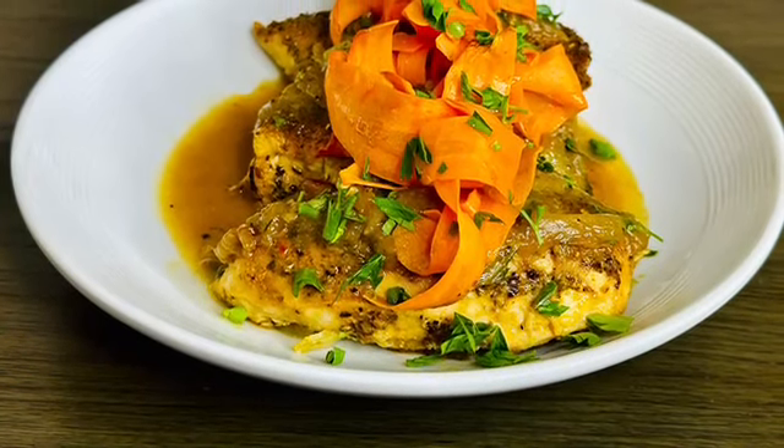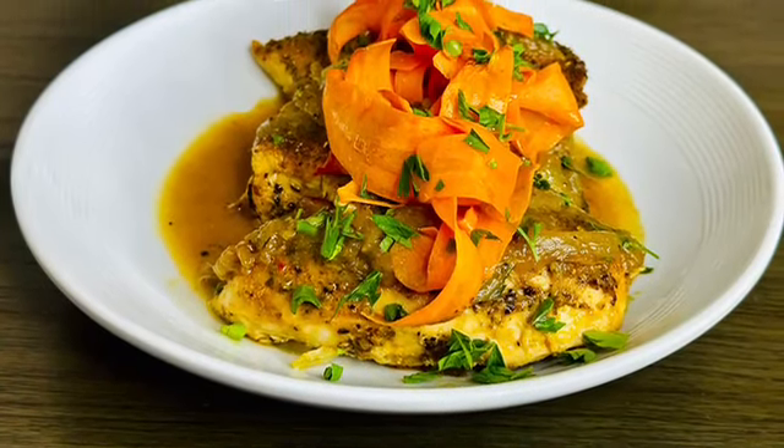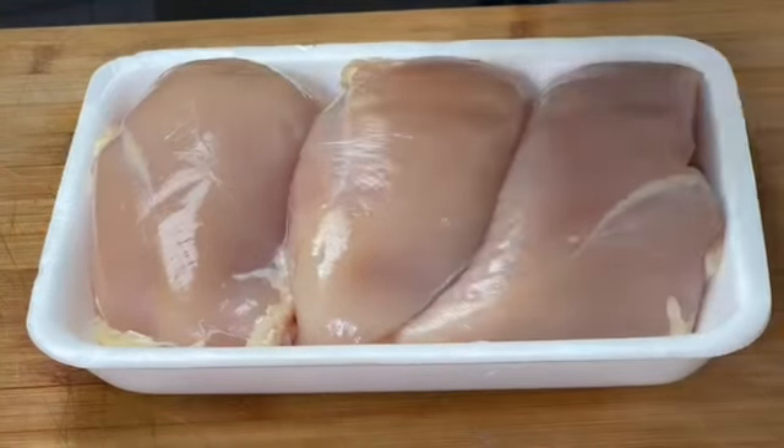Hi there, I'm going to show you how to make a delicious, juicy roast chicken breast on caramelized onions with a refreshing carrot salad.